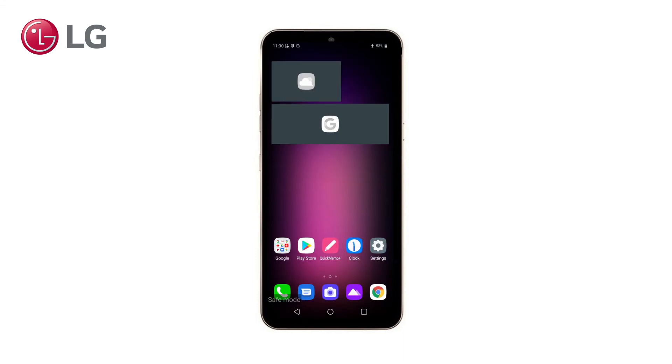If your Android phone is not responding at all and you cannot press the power off button, there is a way to enable Safe Mode with the buttons on your LG phone. This is explained in another video, to prevent this video from becoming too long.